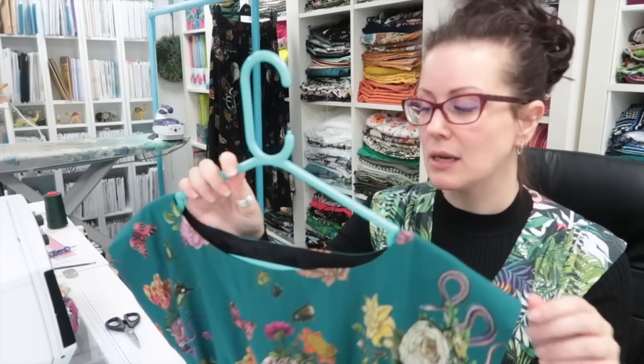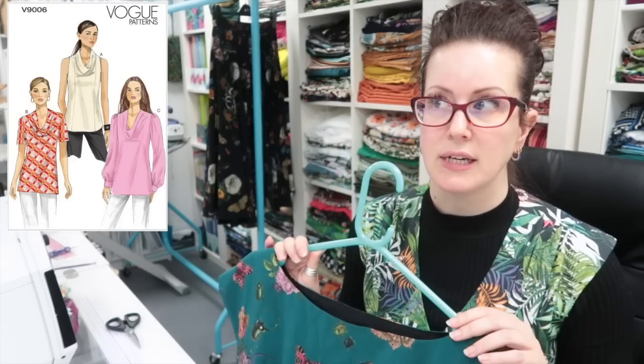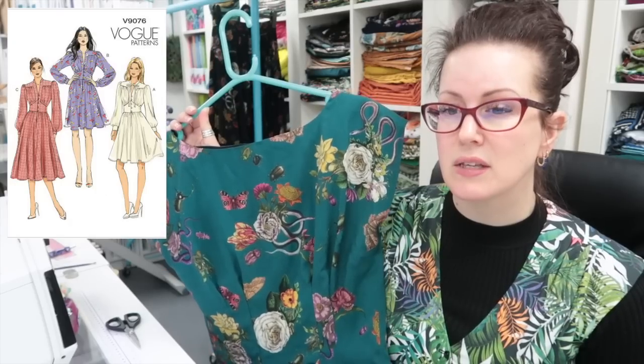Two hours later and I have the final Anna top finished. This is the teal viscose and it's absolutely gorgeous - I love this one. The bottom is doing many crazy things so I'm very glad I've got it made and hung up, dropping on the bias. I'm going to hem that next week. I'm not going to show these ones on at the moment - I might do it tomorrow. I've also got the 9006 and the 9076 to make out of this fabric as well.